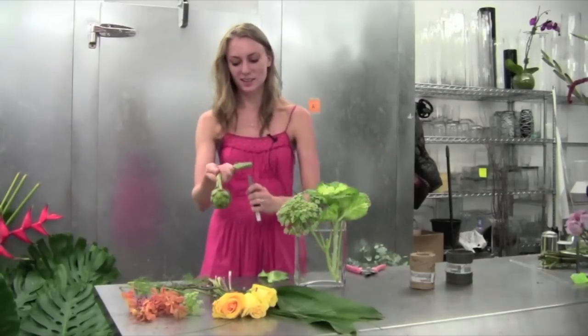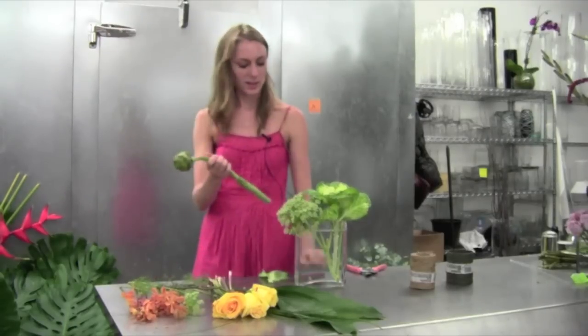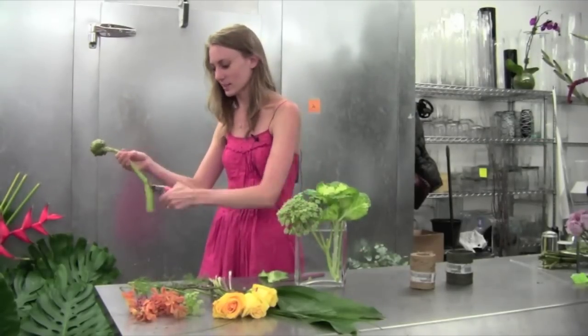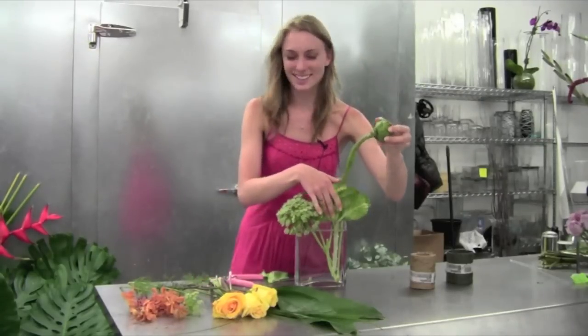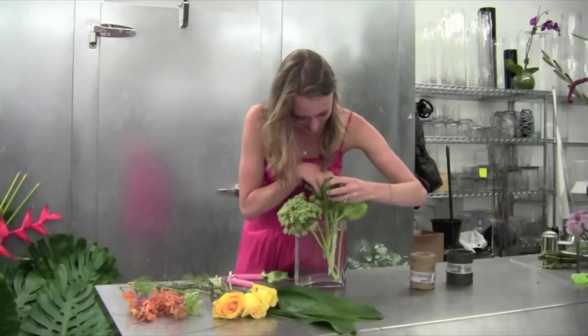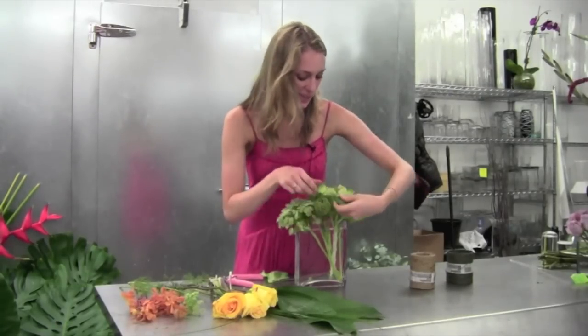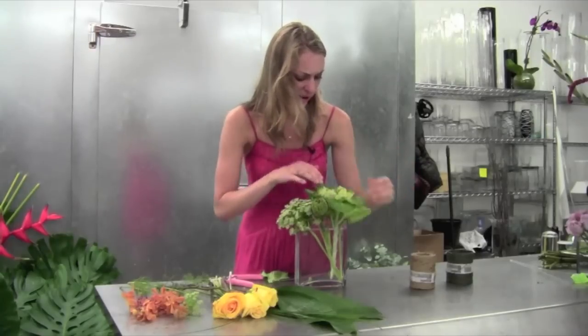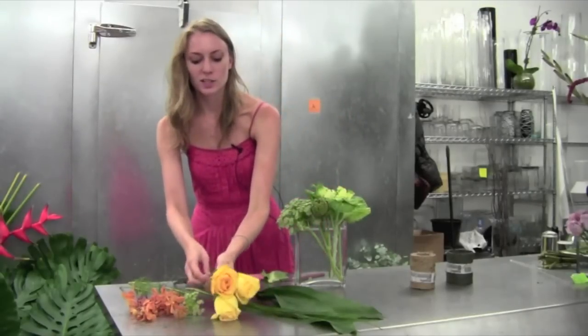Then we'll take this nice artichoke — it's a little too hefty for a knife. I don't recommend eating these. We'll place our artichoke inside and we're really getting this nice gardeny herb effect, which is so fun for your kitchen table, especially when you're entertaining.